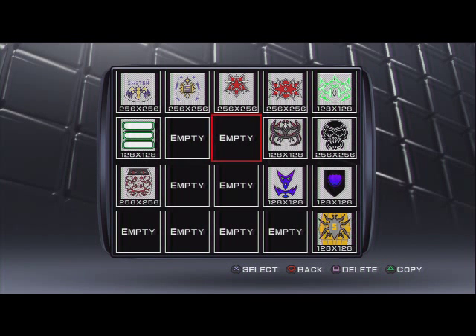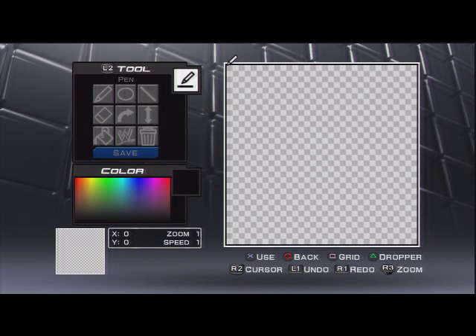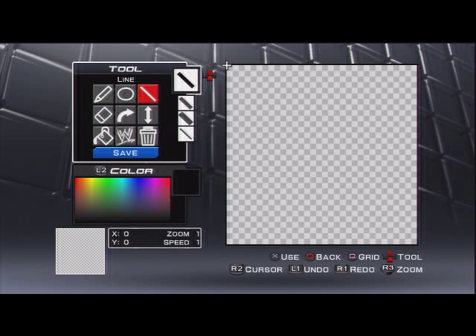Hey, what's going on YouTube. So today I got my HDP VR, which is pretty awesome. Today I'm going to show you how I usually do the masks that I use in my course.